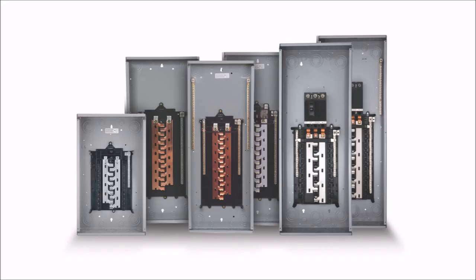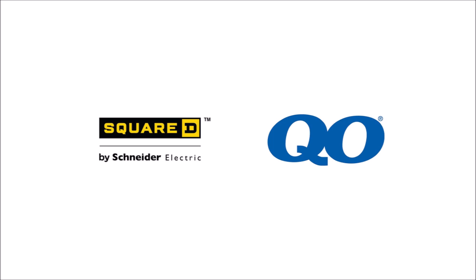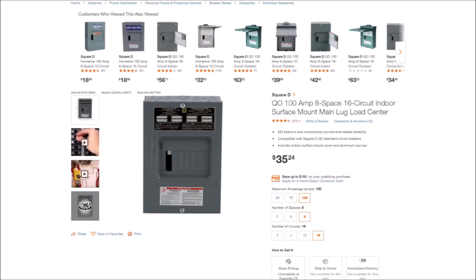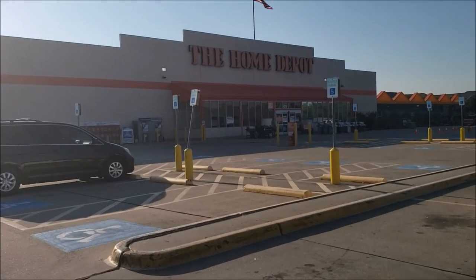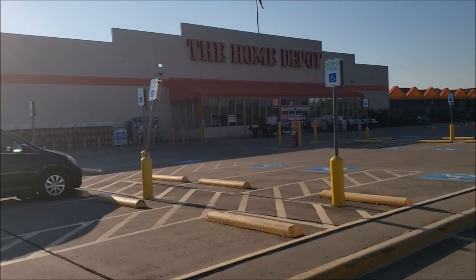But you can't just go out and buy any load center to make this work. You have to find one that is rated for direct current. The secret here is that the QO series of load centers from Square D or Schneider Electric is rated for up to 48 volt DC. You'd never know that by looking at the product page or the box that it comes in. But if you dig deep enough into the technical specifications and FAQs, you will find that they are in fact rated for and fully compatible with DC. QO load centers are available in the United States at your local Home Depot or Lowe's hardware store.